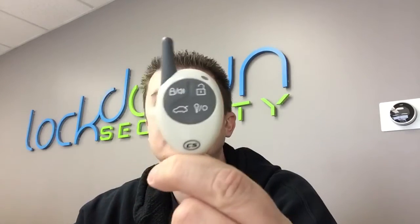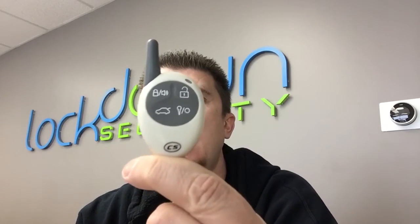This is the guy right here. It's a white, round, egg-shaped remote with the antenna sticking out. It's four button — you got lock, unlock, trunk release, remote start, and remote stop.